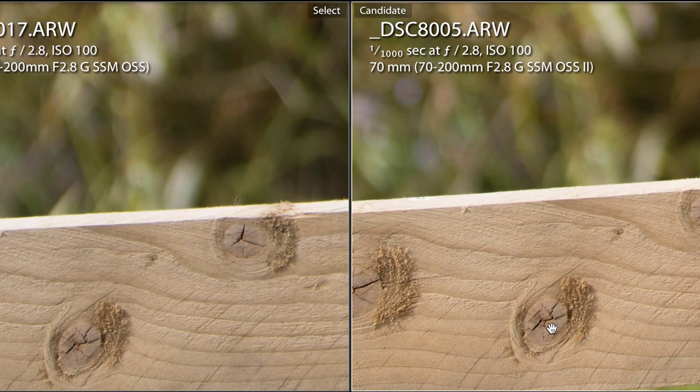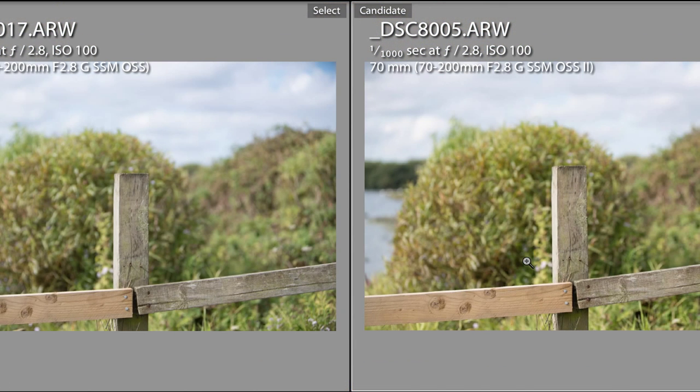Again we see some softness on version 1 compared to version 2. If you look at the two knots in the wood, version 1 is quite soft and undefined versus version 2. I could zoom in further but I never do — you're never going to zoom in more than that. This is one-to-one, so 100%; that's the most I would ever really zoom in personally.